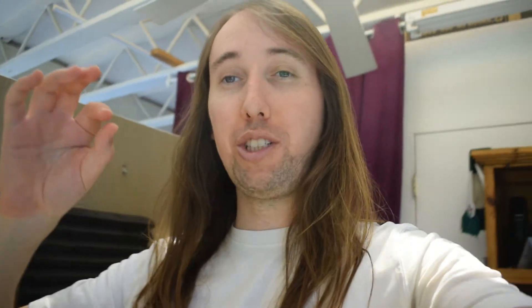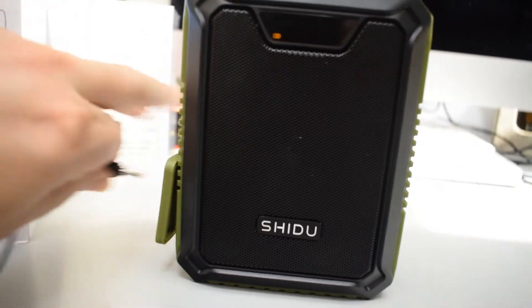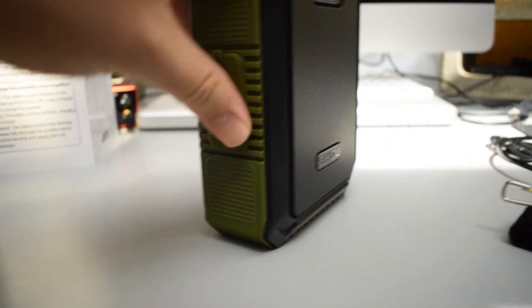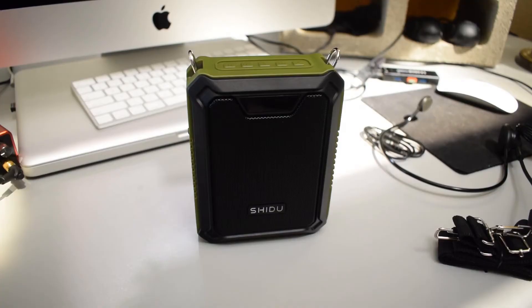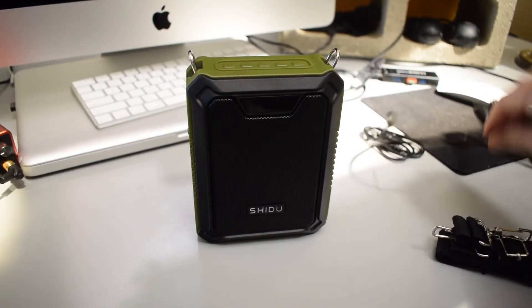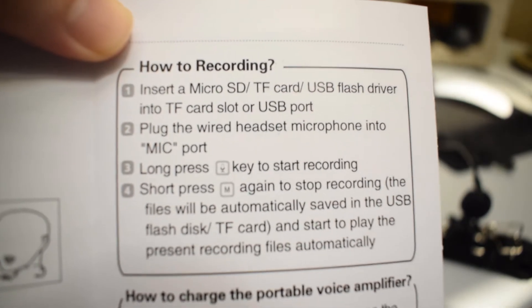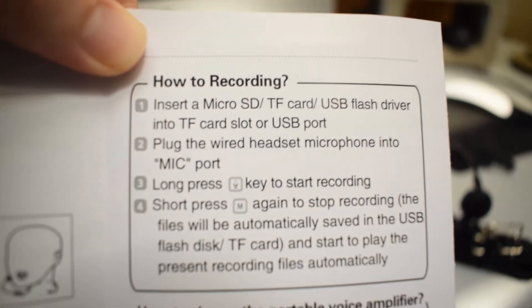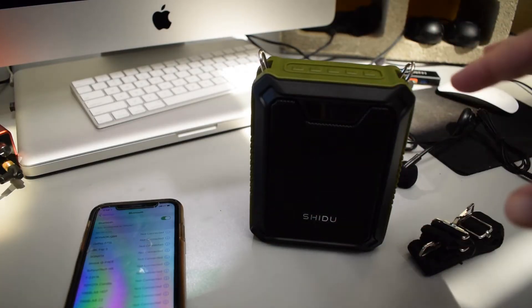I let the speaker charge for around 40 minutes and it's already 100% charged — the battery symbol is not flashing anymore. Let's go ahead and unplug it and close this thing up here. Make sure it's sealed tight because we are going to do the waterproof test. I also forgot to mention earlier — with the microphone, you can actually record audio if you have a micro SD card or USB flash drive plugged into the speaker.